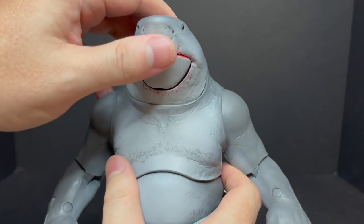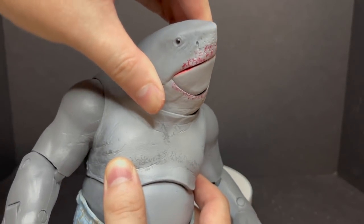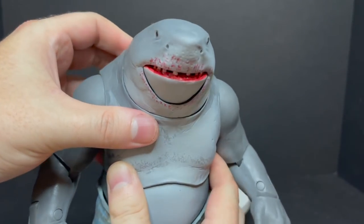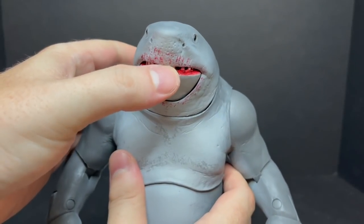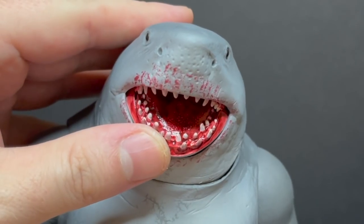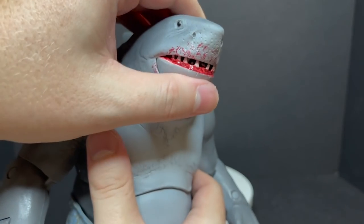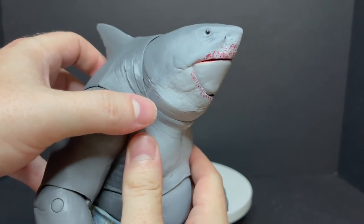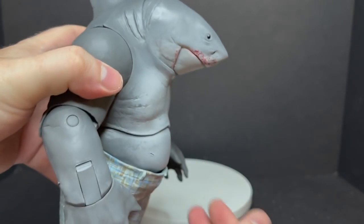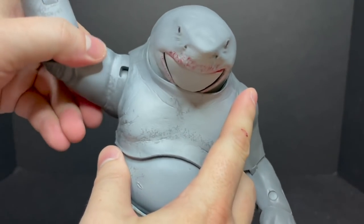It looks rad. He has some really solid articulation in his neck — it looks all the way up, you can twist it. You will get to see some joints and gappage, but that doesn't bother me. I like the different expressions you can achieve just by opening his mouth a little bit. I love the way the teeth drop down all the way — that's spooky, it's awesome, it's frightening. That's a great articulated shark mouth on King Shark, especially for when you start putting body parts in his mouth. He can look all the way down, like in the trailer — he's looking down at that guy before he eats him. Really cool.